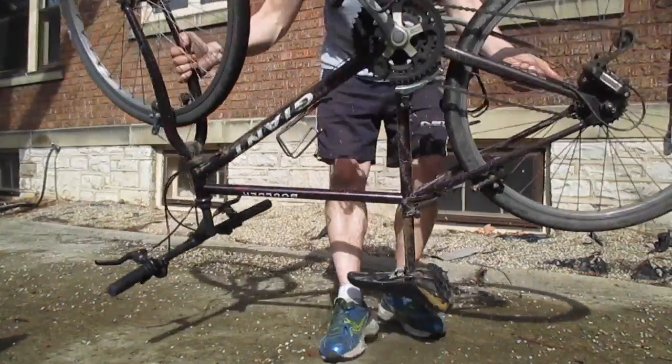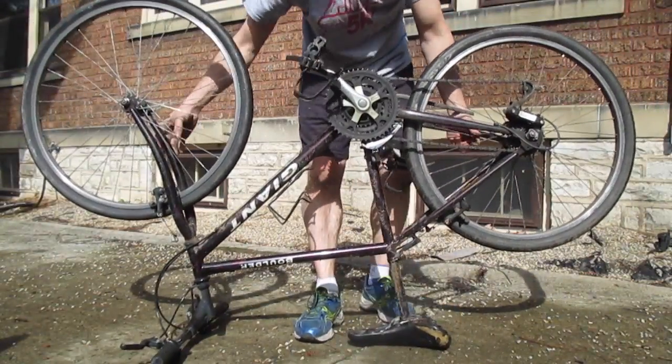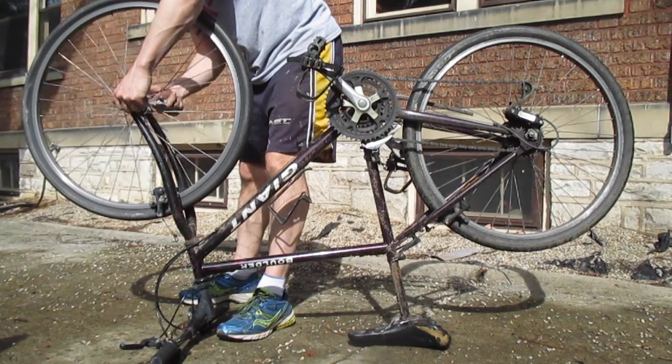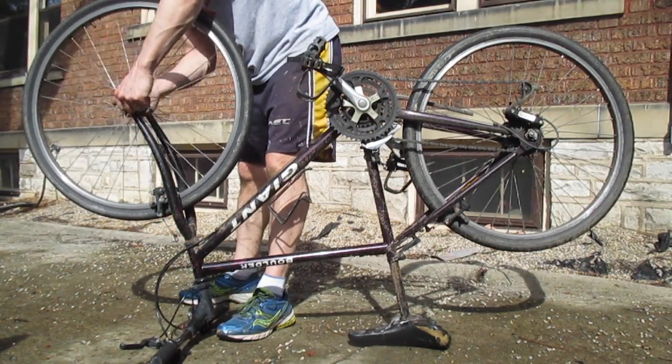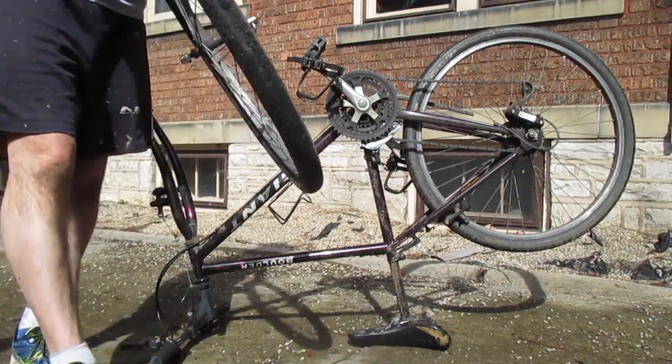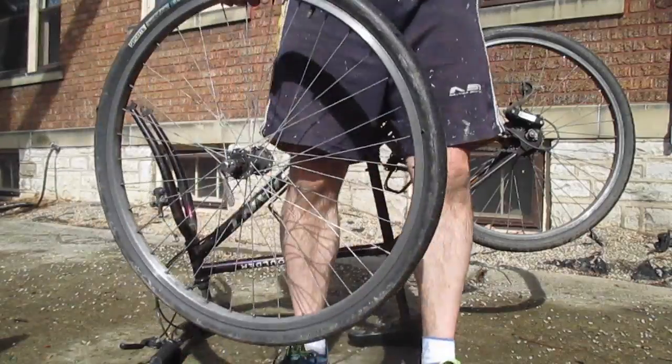Undo the clasp on your quick release, give it a few spins, clear the safety catch, and get the tire up.